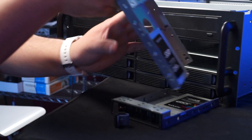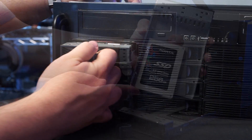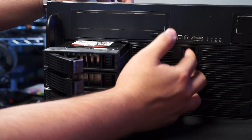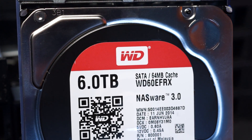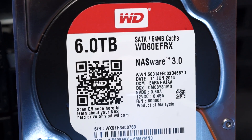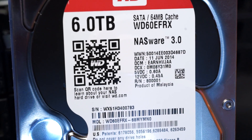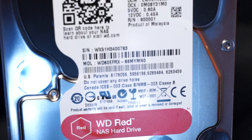Inside two of the hotswap bays are two ADATA SP920 120-gig SSDs in RAID 1 for the operating system. Inside another eight hotswap bays are the new Western Digital RED NASWare 3.0 drives. WD's NASWare 3.0 is a new firmware introduced with this generation of RED drives, designed to provide RAID support, high compatibility with NAS systems, 24/7 reliability, and enhanced protection against data loss in the event of power failure.